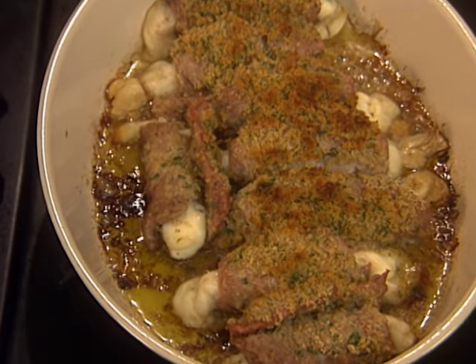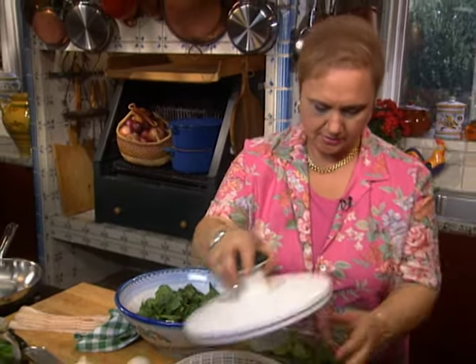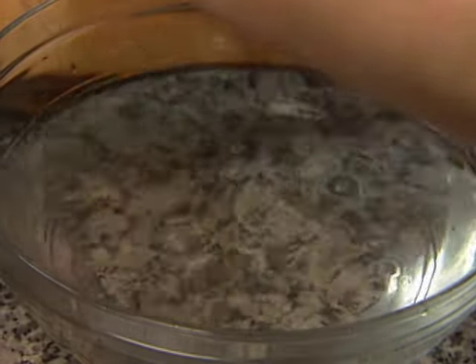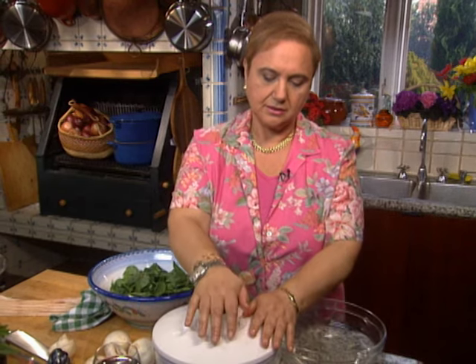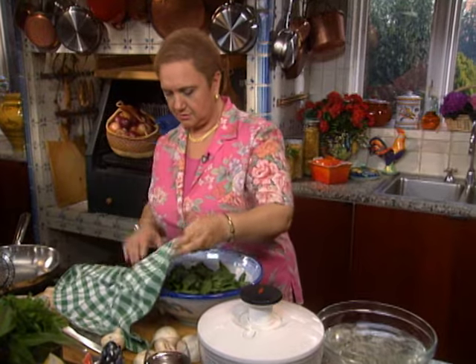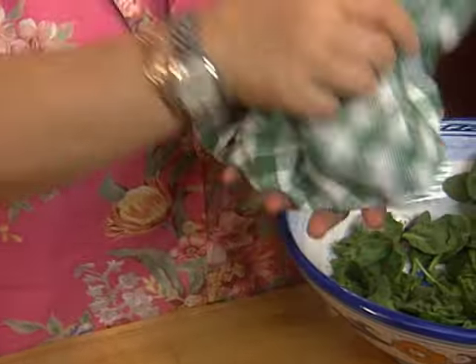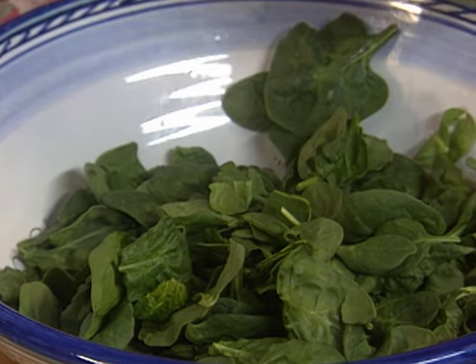The rollatini just came out of the oven nice and hot, so let's make the spinach salad and then enjoy. I've been cleaning the spinach — let me finish this last batch. When you make a salad and wash it, it's important that it dries off and drains, because water will water down your dressing and also the dressing won't adhere to the salad. If you have a spinner that's fine, but you can also put the salad in a towel and swing it around, just like my grandmother used to do. Continue until it's dry, then put it in your bowl.